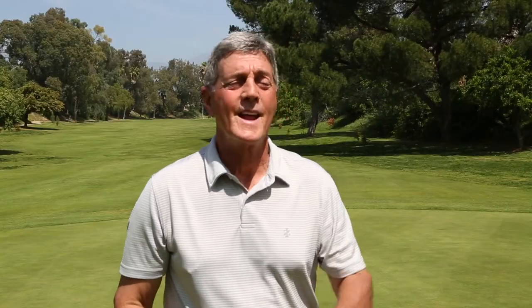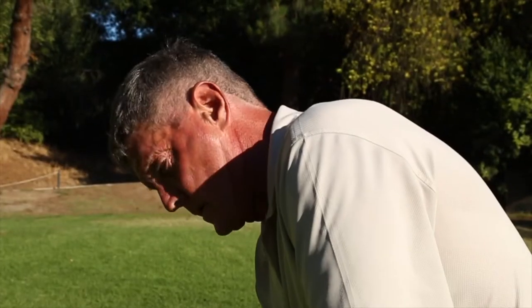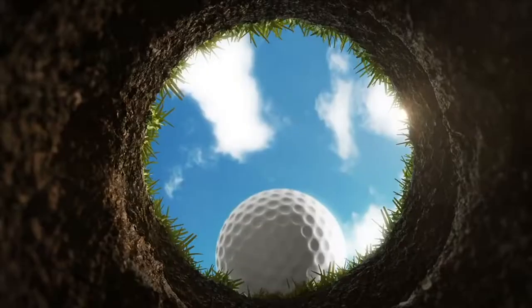You need to practice it as much as possible. When you master the 3-foot putt, you're creating the perfect foundation for your golf game.